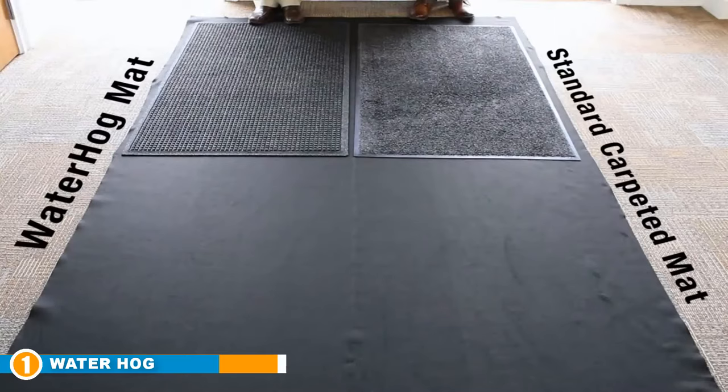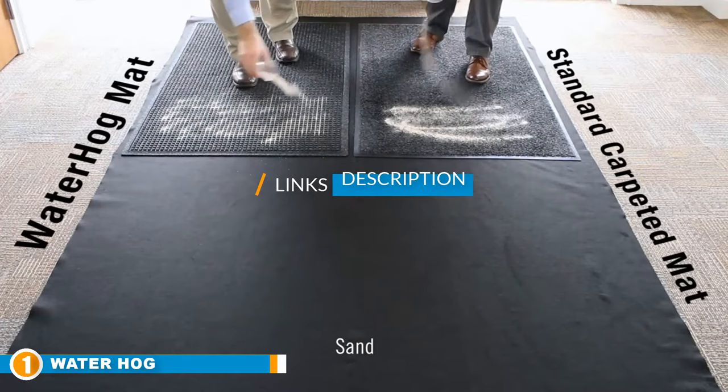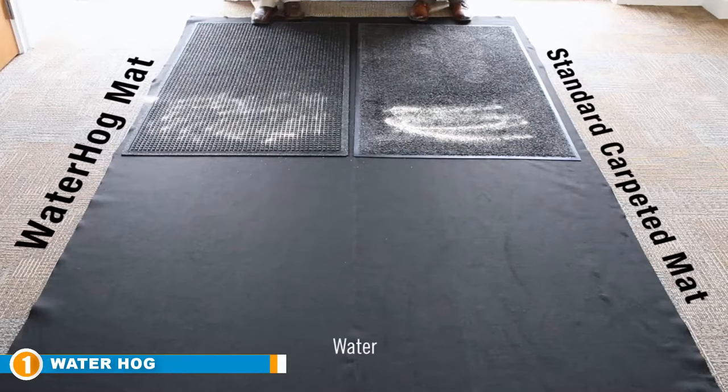The number 1 position is dominated by the Waterhawk Fashion Commercial Grade Entrance Mat. This Waterhawk mat is a perfect doormat for both inside and outside purposes. It can be laid on tile and wooden floors without any issue. It is made exclusively from 100% polypropylene fiber, guaranteeing its durability.